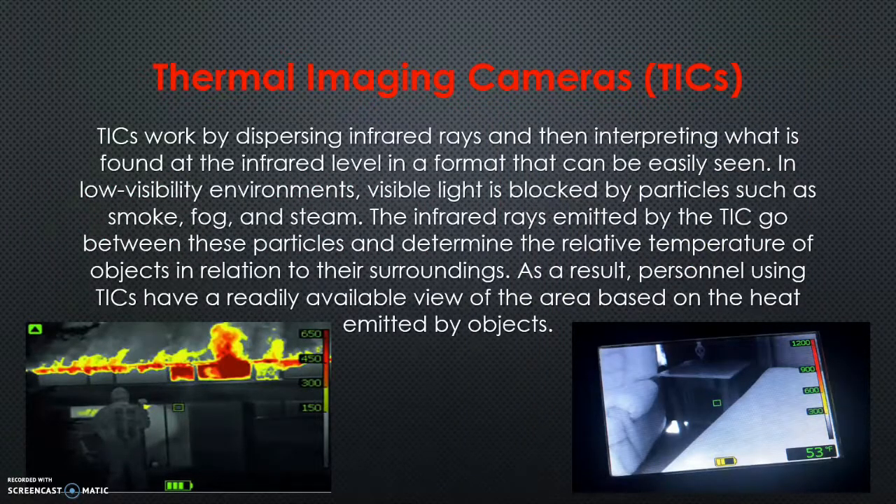A quick overview on thermal imaging cameras: they work on the infrared range. The rays emitted go out, find an image, determine the relative temperature of it, and based on that return, the camera creates an image that we see.